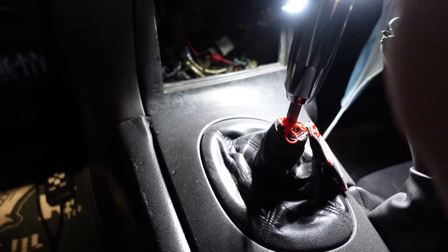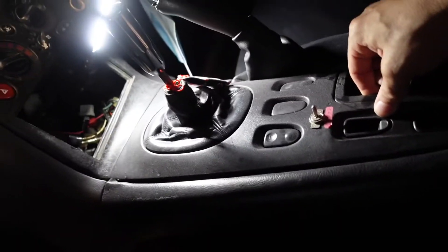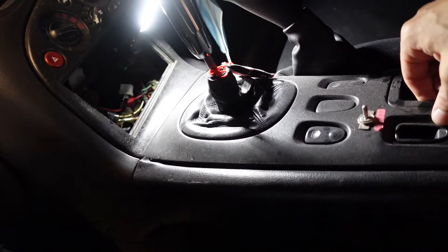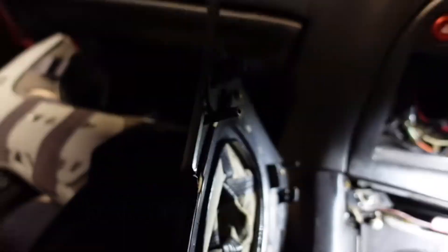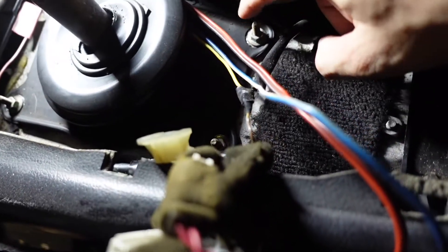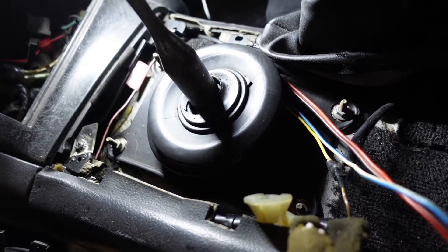So the first thing we're going to want to do is obviously remove your shift knob and then this center piece here. Mine, the clips have all broken so it just kind of pops out. I'll set the camera down so you can watch that. It had this disgusting insulation which I will be throwing away. Then it's just four 10mm bolts holding that up, so let's go ahead and take those off and show you what's underneath.